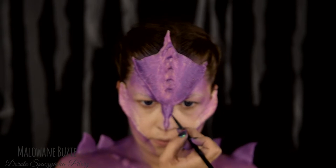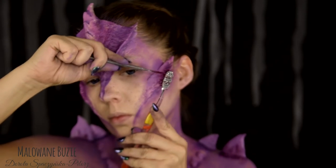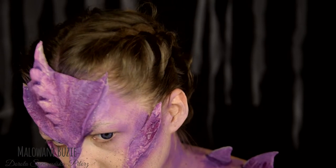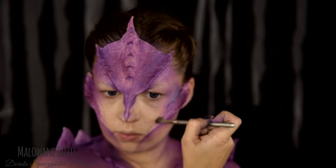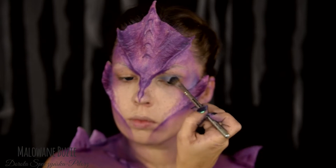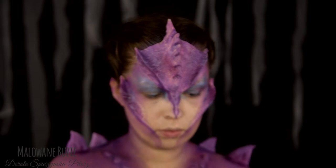I teraz zacznie się zabawa. Szczoteczką do zębów będę nakrapiać farbę w kolorze ślicznego, głębokiego bordo od Diamond Effects na twarz i dekolt — to może się wydawać pierdoła, ale naprawdę doda całości charakteru. Na powiekę nałożyłam metalizujący cień z NYX-a, który na żywo wydawał się bardziej niebiesko-fioletowy, choć całość złagodziłam jeszcze bordowym cieniem.